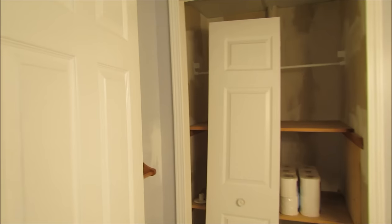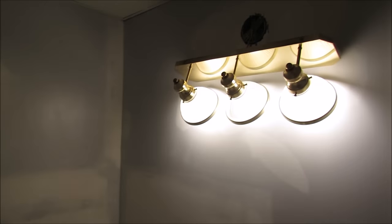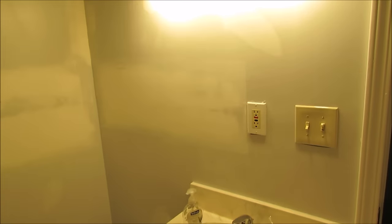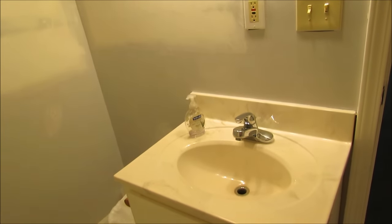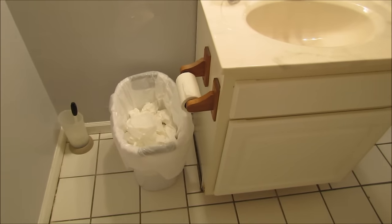Here's our basement bathroom before we did anything to it. You can see the closet drawer is off the hinges, we don't have a shower curtain, and the walls were patched and sanded a while ago but haven't been painted yet. There's still a sticker on the toilet, a dated light fixture, inexpensive light switch covers, and some outdated towel and toilet paper holders.